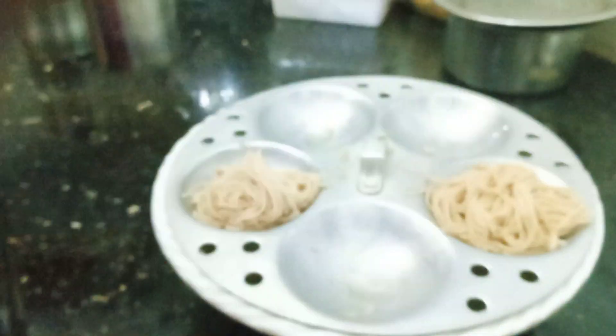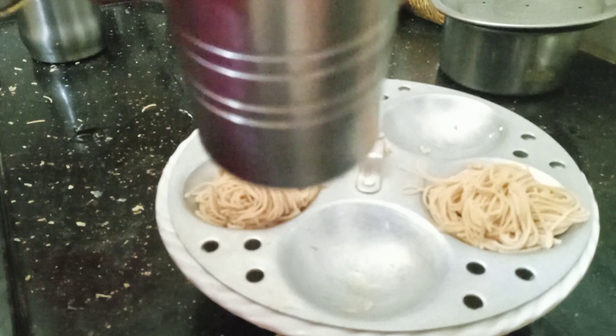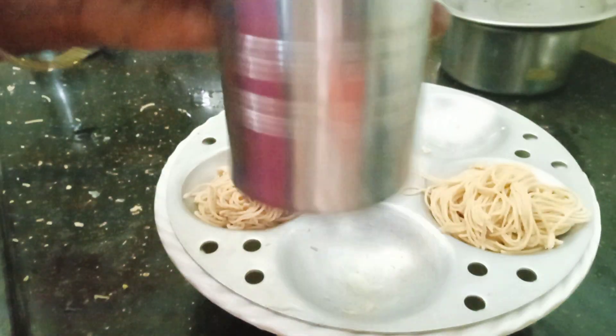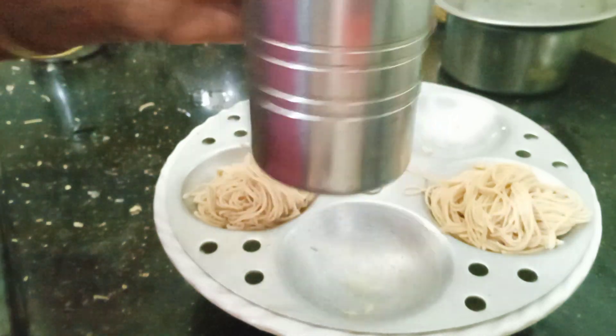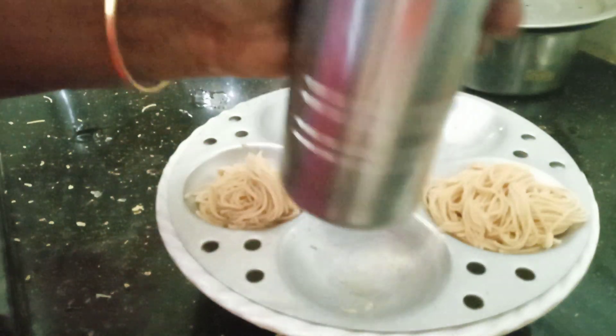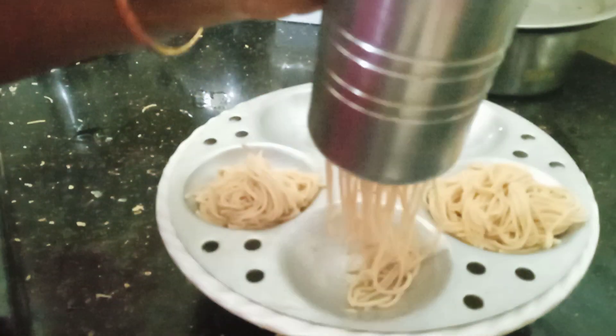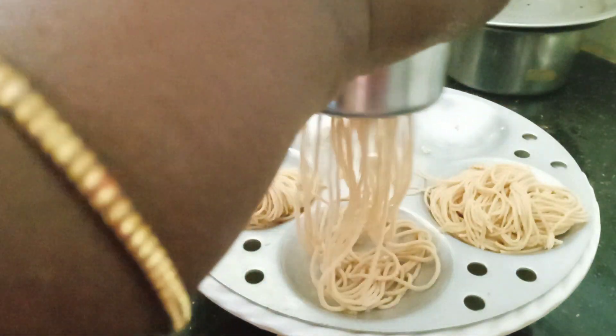I will cut the knife and cut it. I will cut the knife and cut it out. I will cut the knife and cut it.